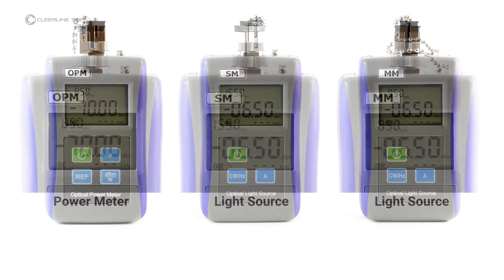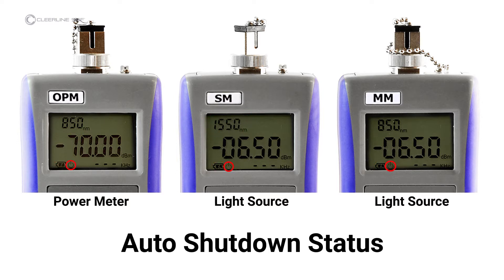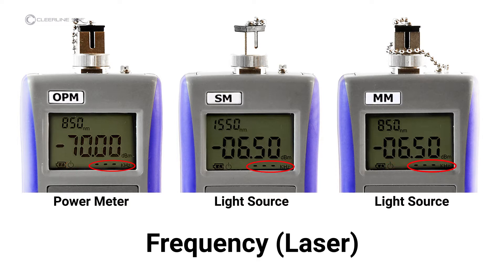Screen data items indicated on all screens are: wavelength, battery level, auto-shutdown status (which appears when auto-shutdown is enabled), modulated frequency, and laser setting. Dashed lines indicate the laser is in continuous wave mode.